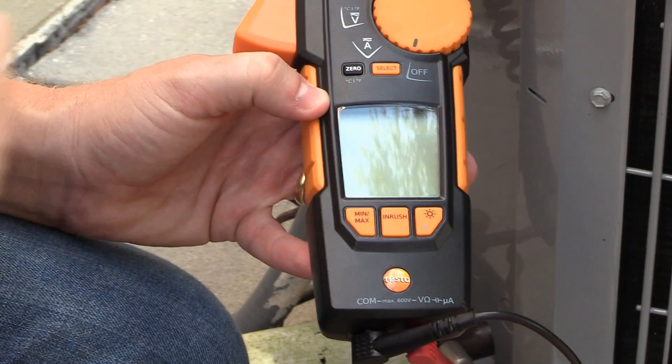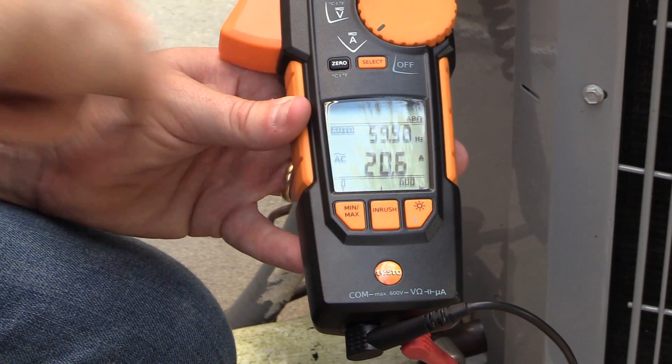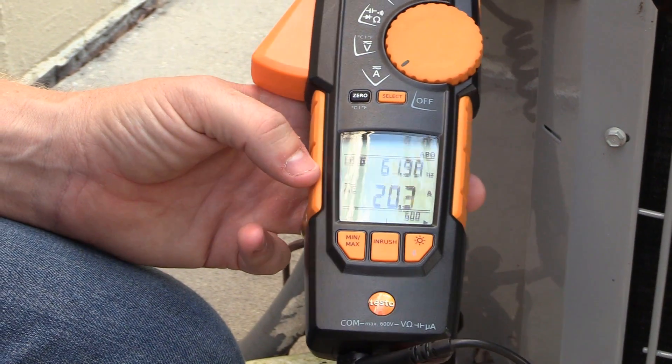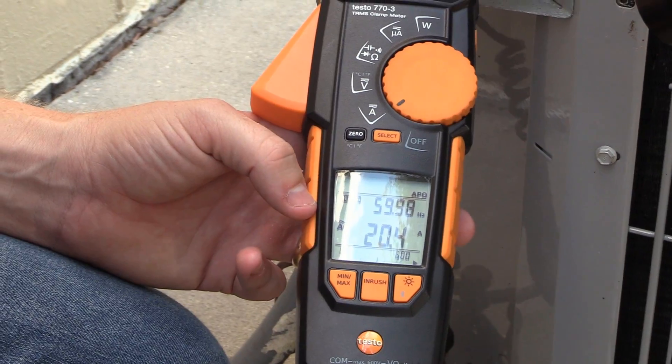So now I'm going to go ahead and shut it off, turn it back on, and now it's reset again and we're ready to test inrush again. Our run amps are 20.6 and our inrush was obviously quite a bit higher. Now I'm going to connect the hard start kit and show what we've got with the hard start kit connected as far as inrush amps goes.